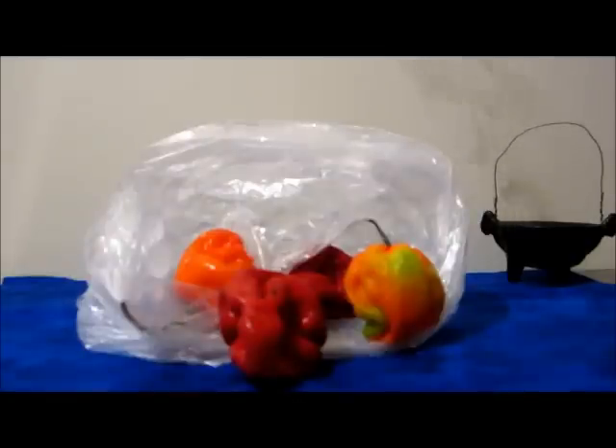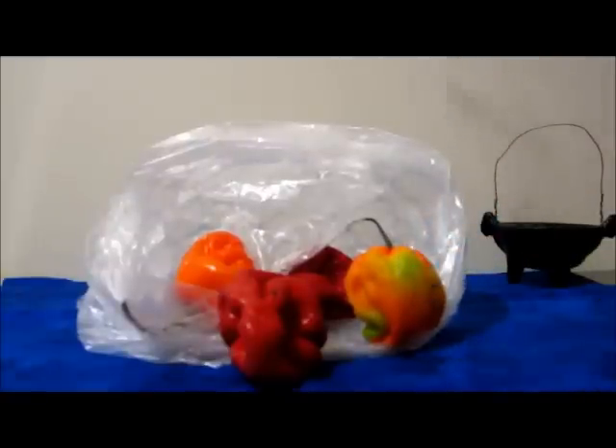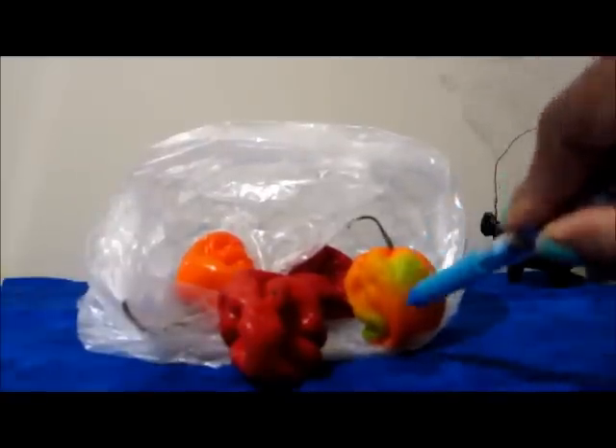You're going to take one of these scotch bonnet peppers - you must wear gloves. I highly recommend wearing two pairs of gloves, or really really thick gloves, and do not touch these with your bare hands. You're going to take one of these, and you're going to cut it in half - well, not fully in half, but just like a slit right in between here.